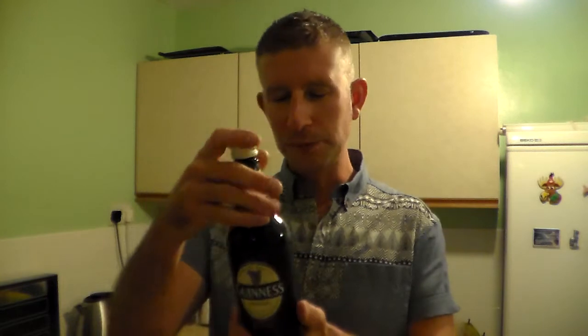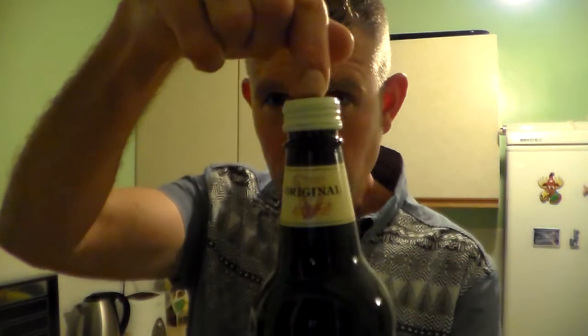I quite like Guinness. It's just one of those beers. I love my dark beers, my Stouts and Porters, and you can pretty much guarantee you go into a pub and they've got Guinness, so if you want a dark beer it's always available. It is 4.2% ABV in a brown 500ml glass bottle, and this one has a screw cap, which is unusual for British bottles.